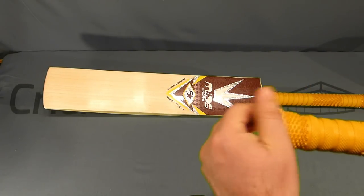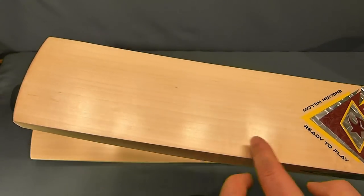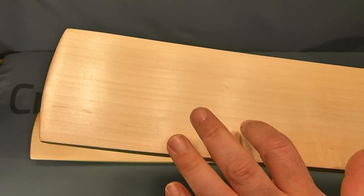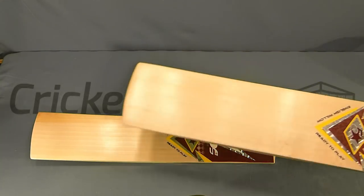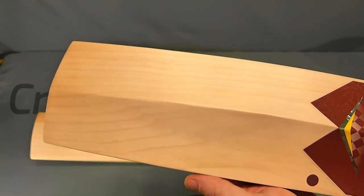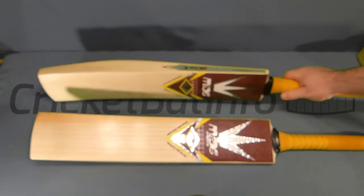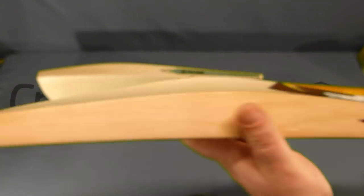This is the other bat. Both are very nice. This one has a tiny little bit of grading up here and lots of grains - one, two, three, four, five, six, seven, eight, nine, ten, eleven, twelve. I think the first one had ten. Very nice bats. As far as grains through the toe, both are fairly straight.